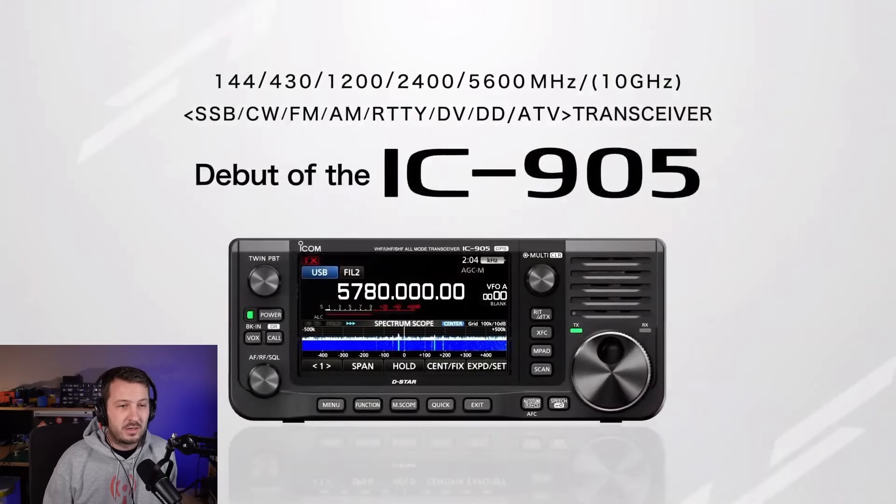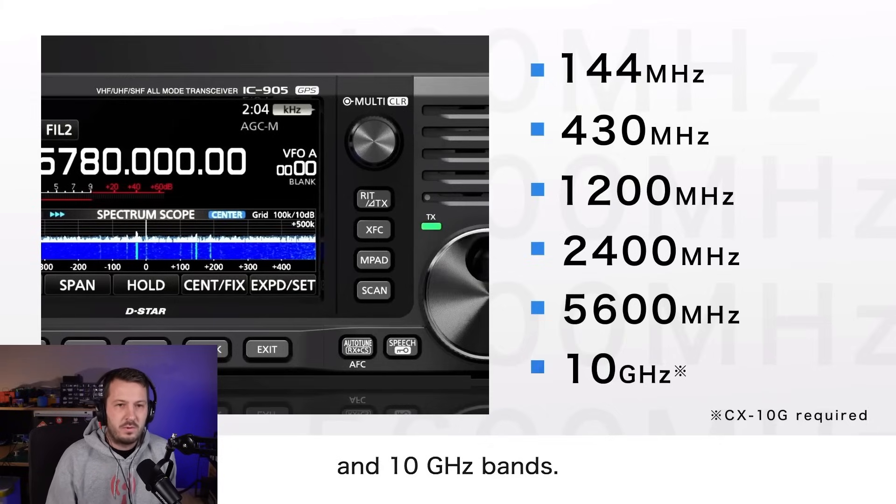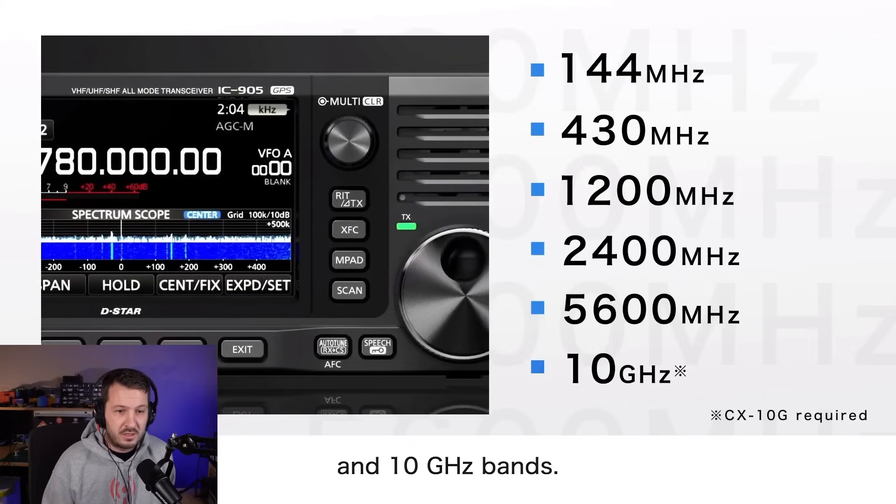It looks like all modes are supported: SSB, CW, FM, AM, RTTY, DV voice, digital data, ATV — amateur television, analog amateur television. We'll go into that a little bit later. ICOM mention in their promotional video that this is the first amateur transceiver to operate in all of these bands simultaneously.